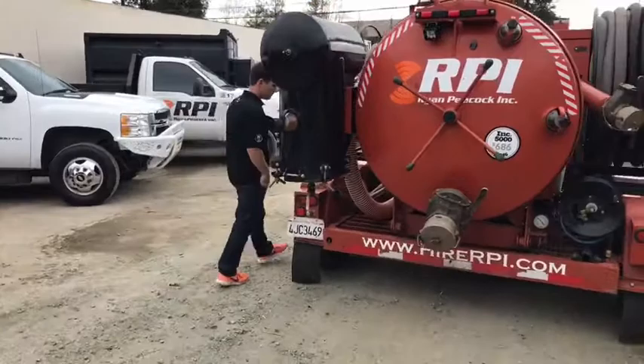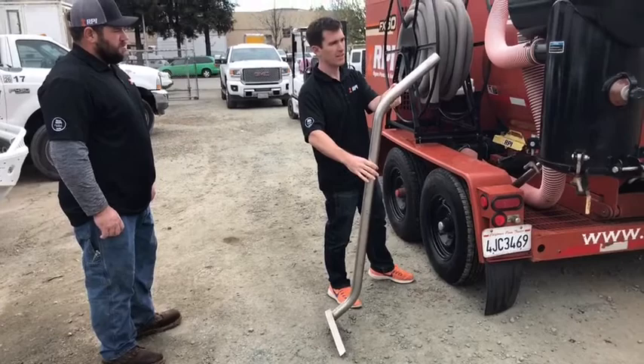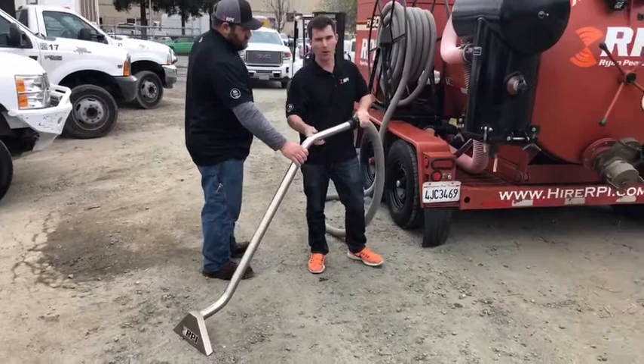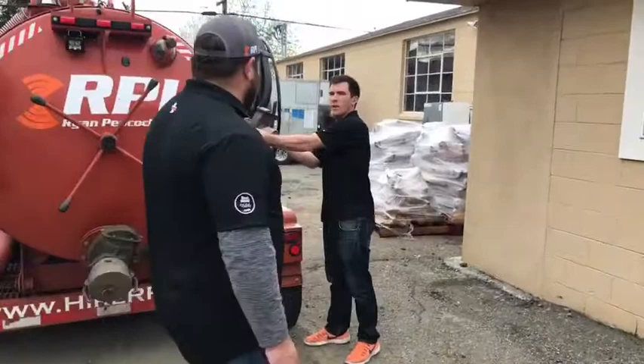We've got our hoses. We've got the wands, and we go with a 2-inch all the way to the head, and then we've got our hoses. They're set up so we can do a quick hose deployment. I've got everything set up with quick connects, so we can match for how much hose we actually need. Quick connects come in on this side.